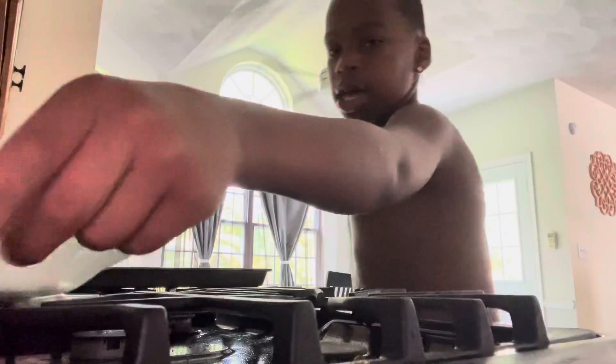Hey guys, what's up? Today we're going to be making a s'more. I have the marshmallow and the plate. I have the stick. Just get the graham cracker and the chocolate.